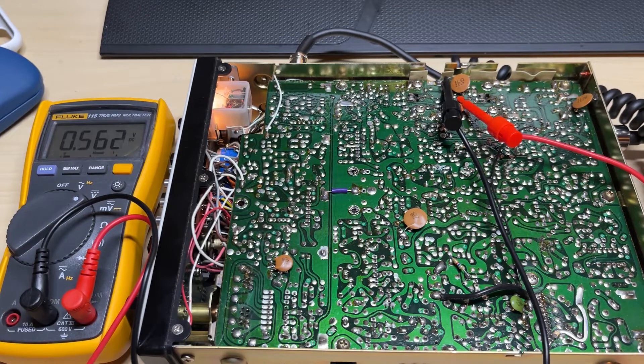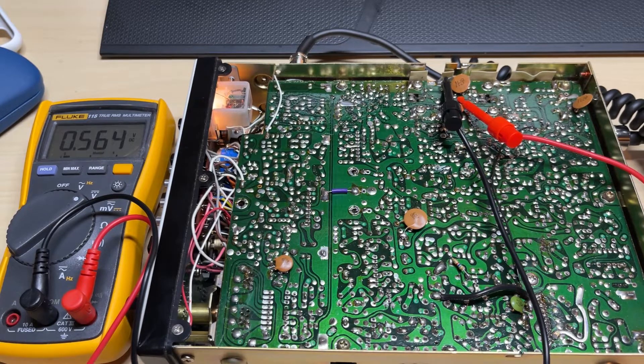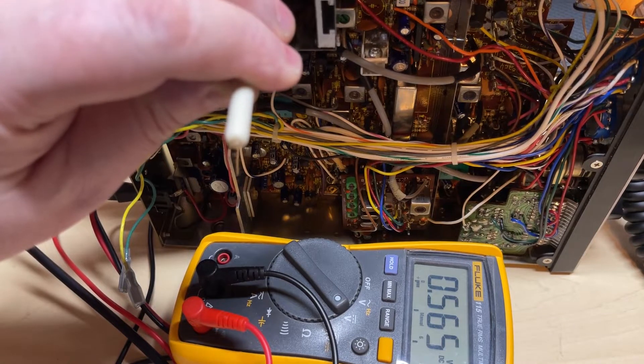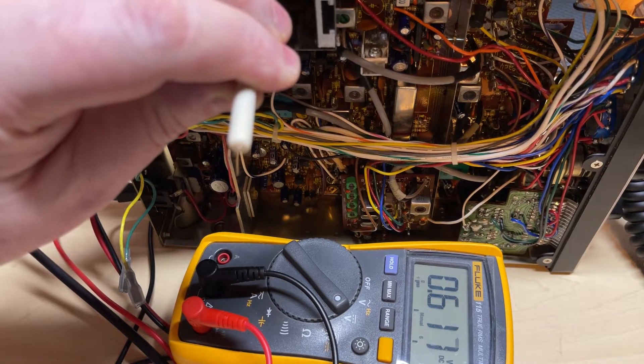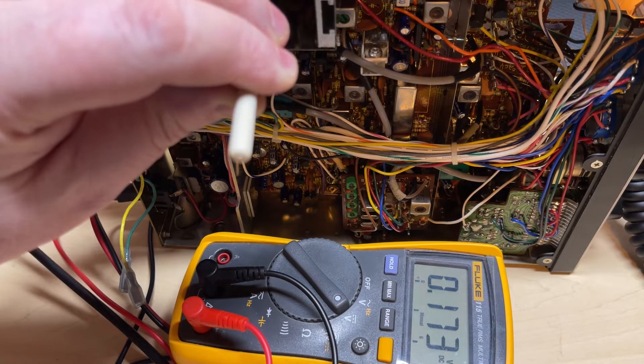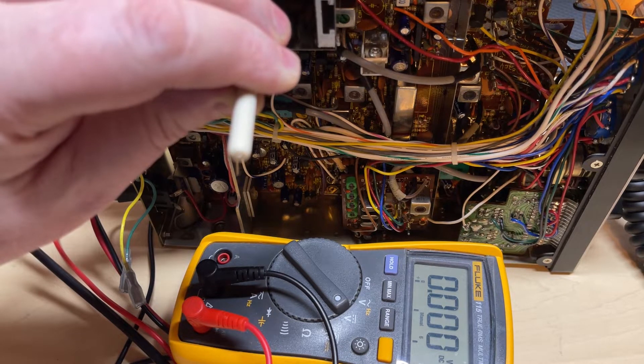Now let's have a look at the bias on the final output. As you can see by the voltmeter connected to the base of the final drive, we have 0.5 of a volt. Now this is one of the modifications you can do to correctly bias the final output transistor. So let's try and adjust it first — full adjustment gives 0.63 volts. So yes, we do need to do the bias modification as it won't adjust up any further.